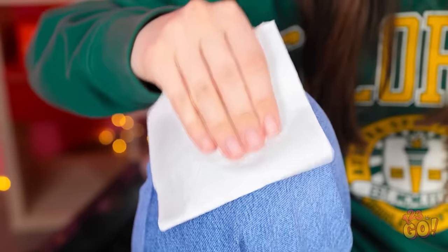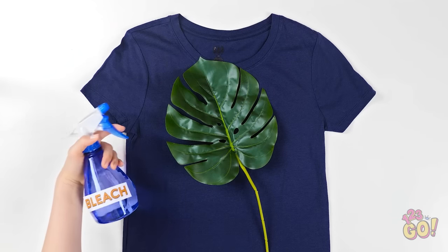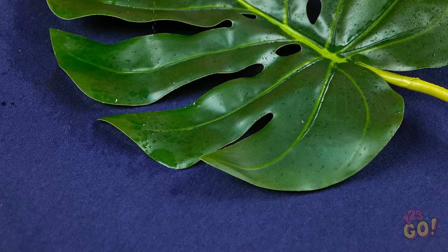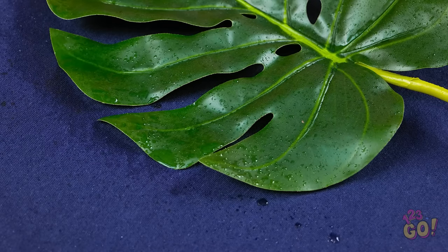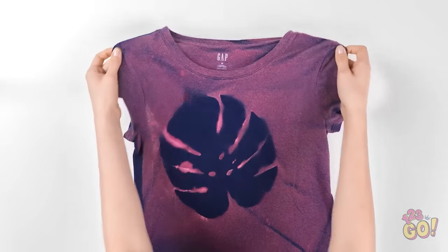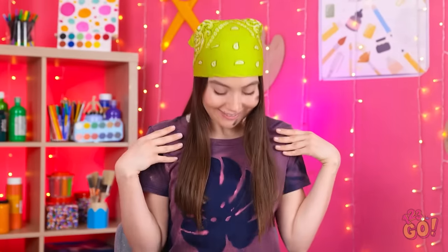I dropped sauce on my jeans — that's gonna leave a stain. I'm gonna have to clean them. I'll just give it a little spray — this'll get rid of it. How did that happen? I guess bleach was a bad choice. Wait, I have a great idea! I'll place a leaf on the t-shirt, then spray on the bleach. I'll soak the t-shirt but I don't want to move the leaf. Then I'll wait. Once it's dry I can remove the leaf — wow, I love it! I'm gonna look so good in it!